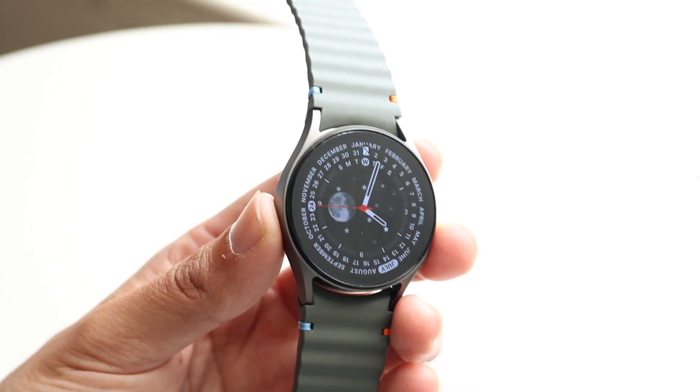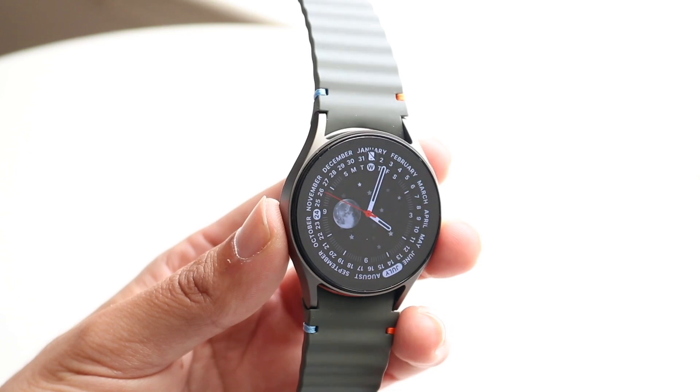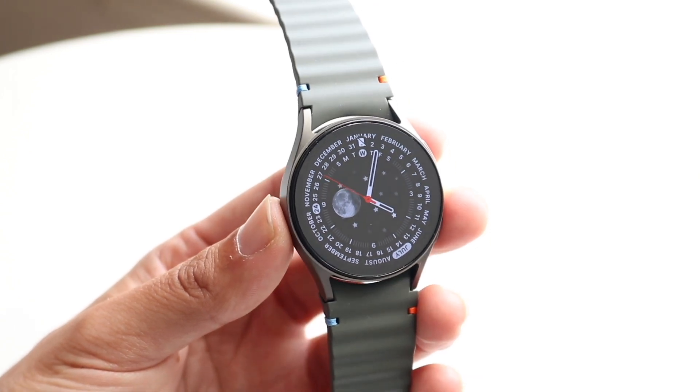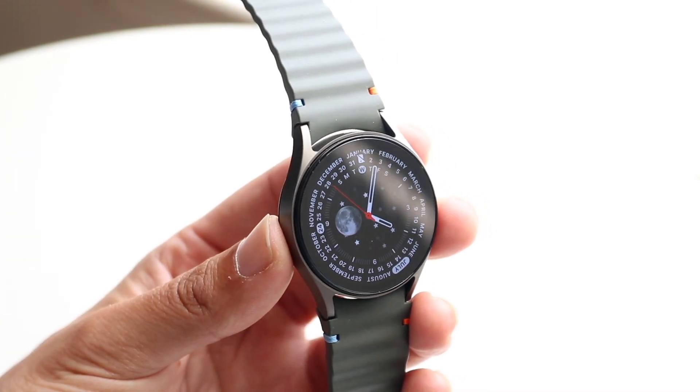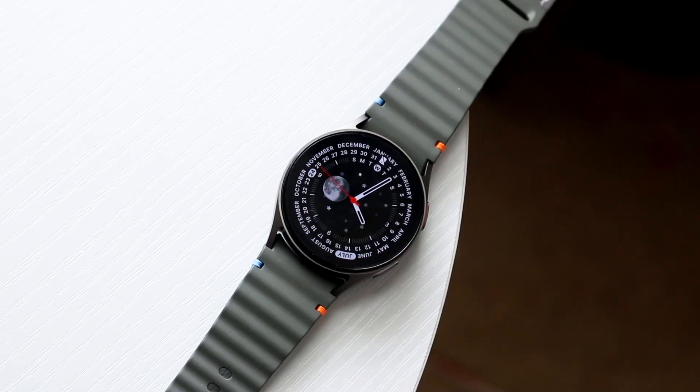On top of that, if that's still not working, the last basic thing I'd recommend doing is to try updating both your watch and your phone. Try updating your watch, and if there's an update available for your phone, go ahead and update that as well. That could be another thing you can do to end up fixing the problem.